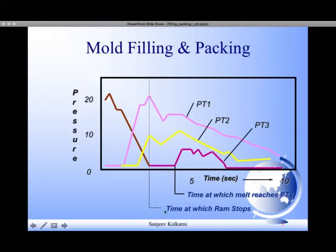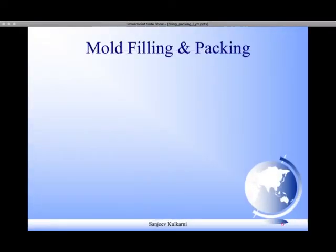Note that at this point in time the ram stops. PT2, shown by the yellow graph, receives the melt at this point in time and then gets pressurized. However, the last point PT3, shown by purple color, receives the melt even after the ram stops its movement. So the last 2 to 6 percent of filling occurs because of the pressurized cavity load.